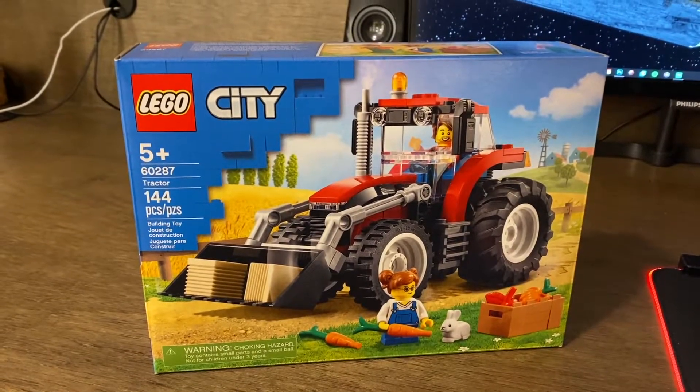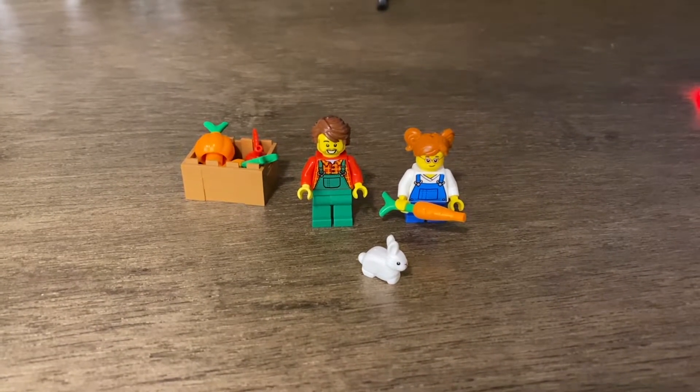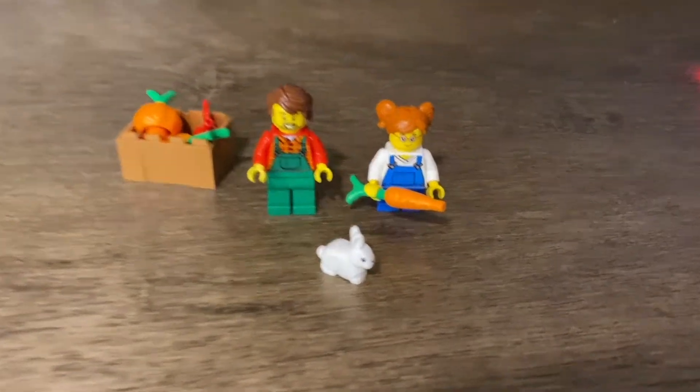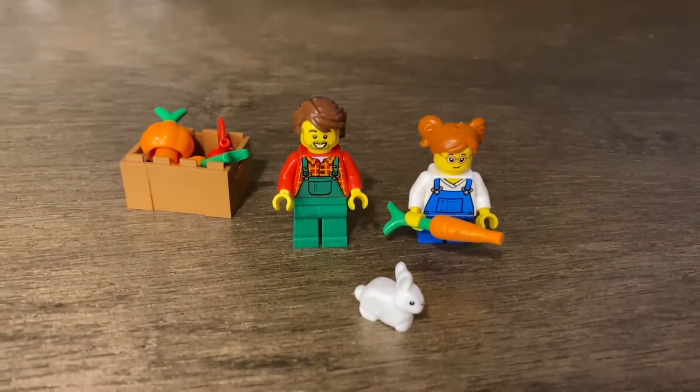Why don't we get this box open, get the set built, and review it. First things first, let's get to the minifigs, the little box of accessories, and the bunny. We have the farmer and his daughter.